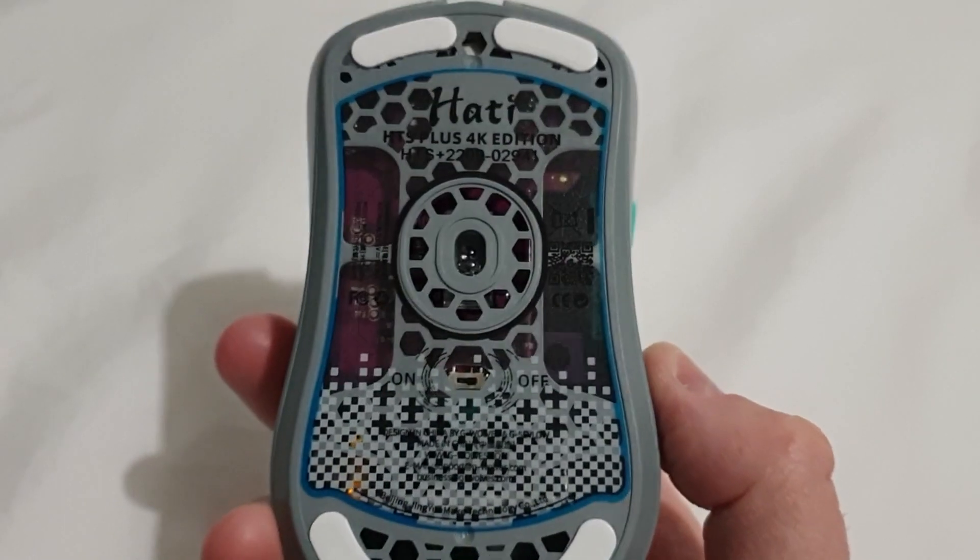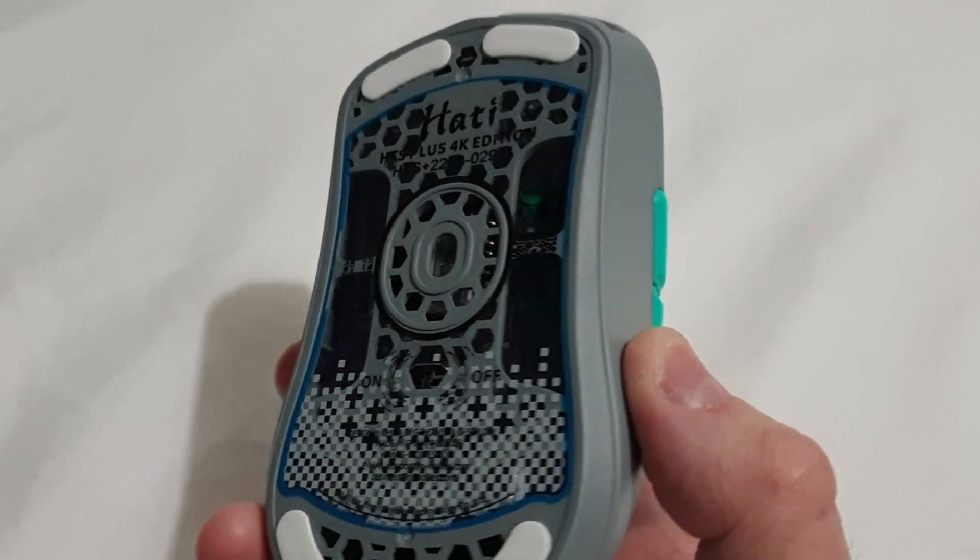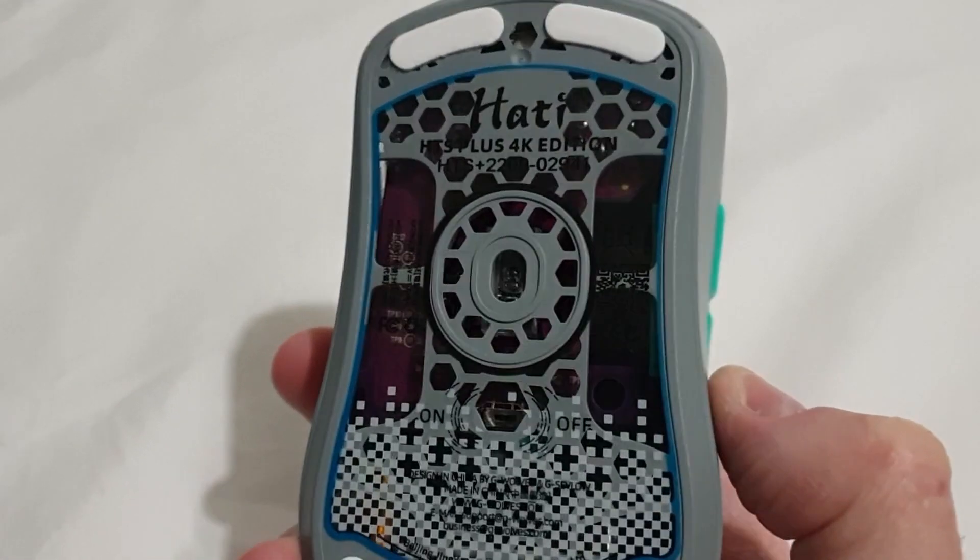There's also a sticker that you can put on the bottom of the mouse if you want to keep dust out of it. There are also little indicators on the sticker so you know which side is on and which is off, which is really handy.